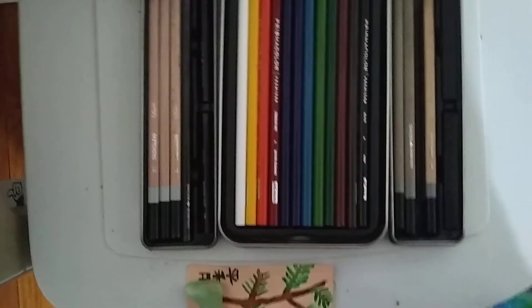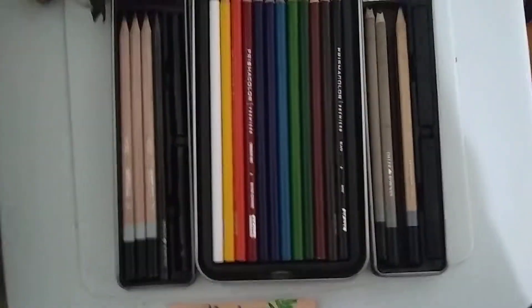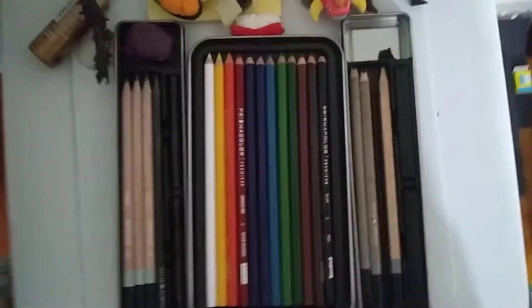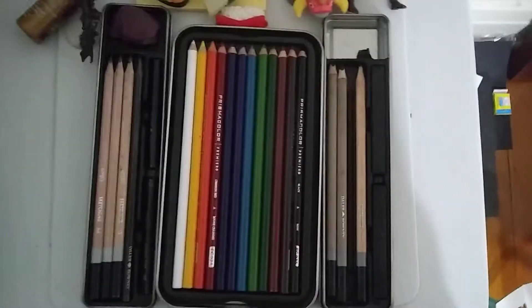So this is the Paper Malitia. Don't forget to like and subscribe. Hit that bell icon so you know when I upload. United we stand, divide we fall. Peace out.